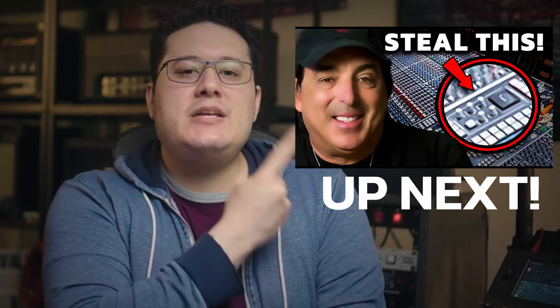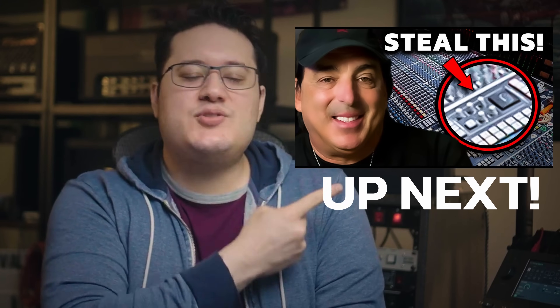A massive low end is essential for any mix to stand out from the crowd, but there are a plethora of tips and tricks that the top mixers use to make their mixes truly shine—which is why you'll want to watch the next video for some mind-bending tricks to put in your mixing toolbox right away.